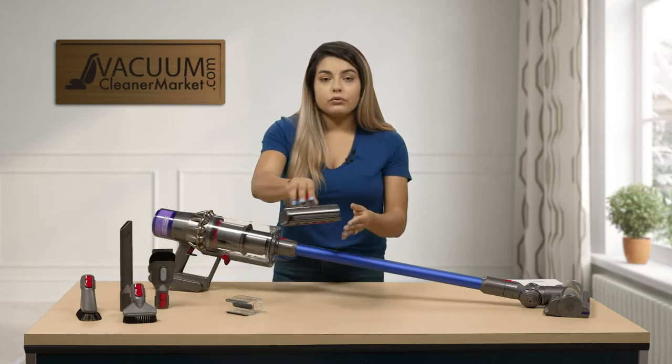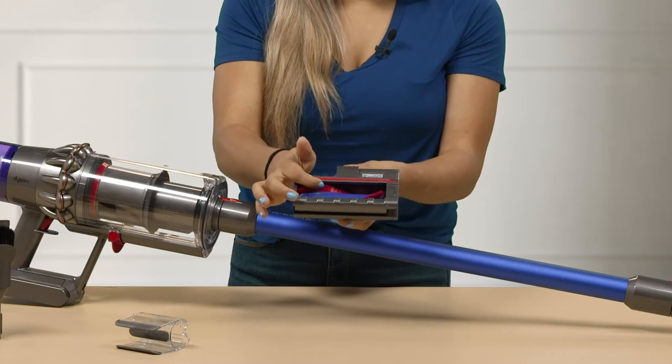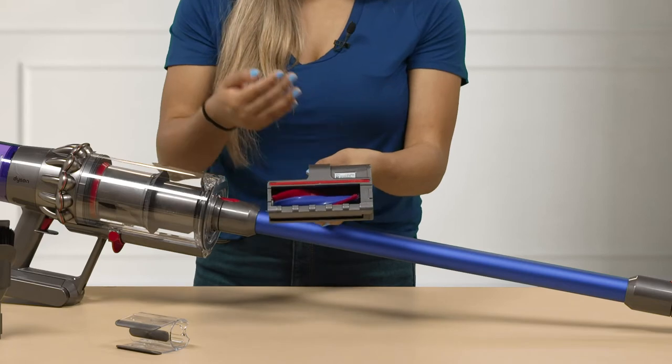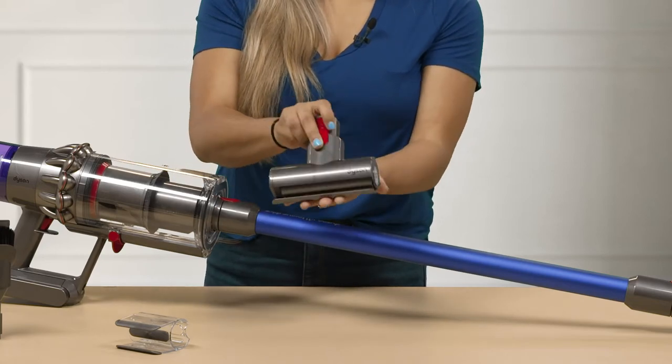Then you have your upholstery tool. This one does have a spinning brush roll, so it's great for surfaces with upholstery such as your furniture. You can do your mattress, any animal beds, anything of that sort.